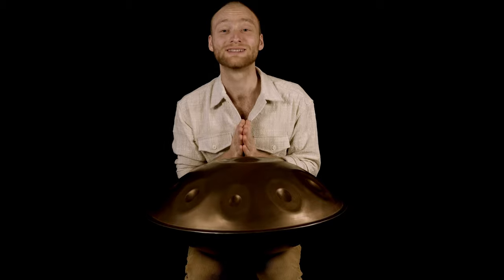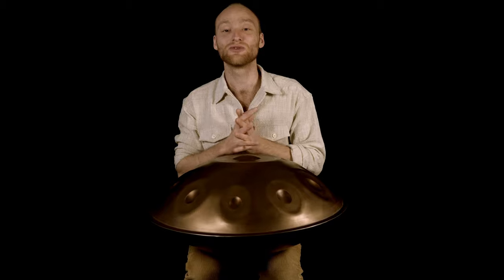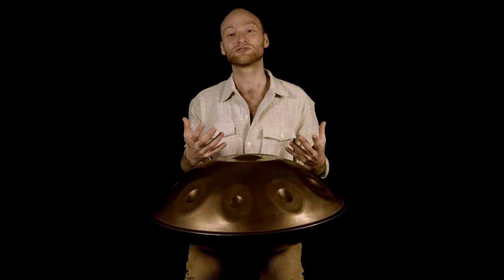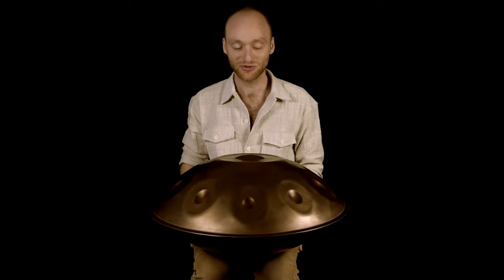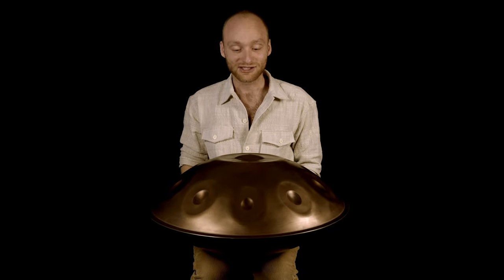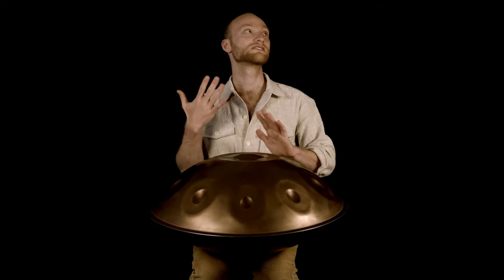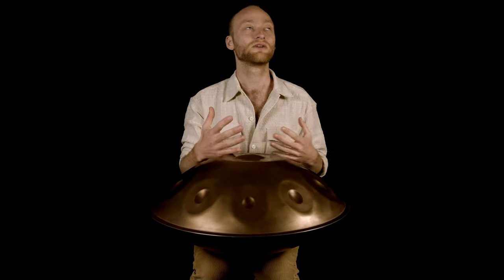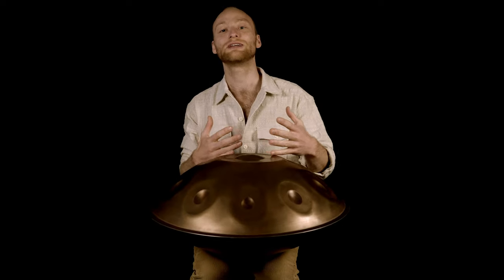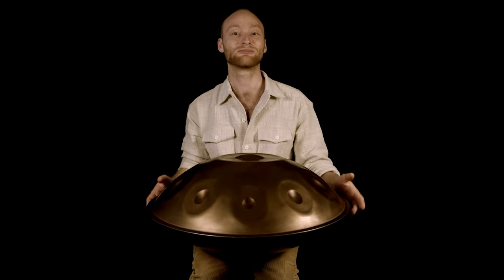I hope this tutorial ignites something in you and you can understand your instrument better and enjoy playing this pattern. If so, you should definitely check out my masterclass — I give so much input in there about how to bring your playing alive, how to really connect with your instrument, how to feel your playing, and how to express yourself. You shouldn't miss that if you are into handpan playing.